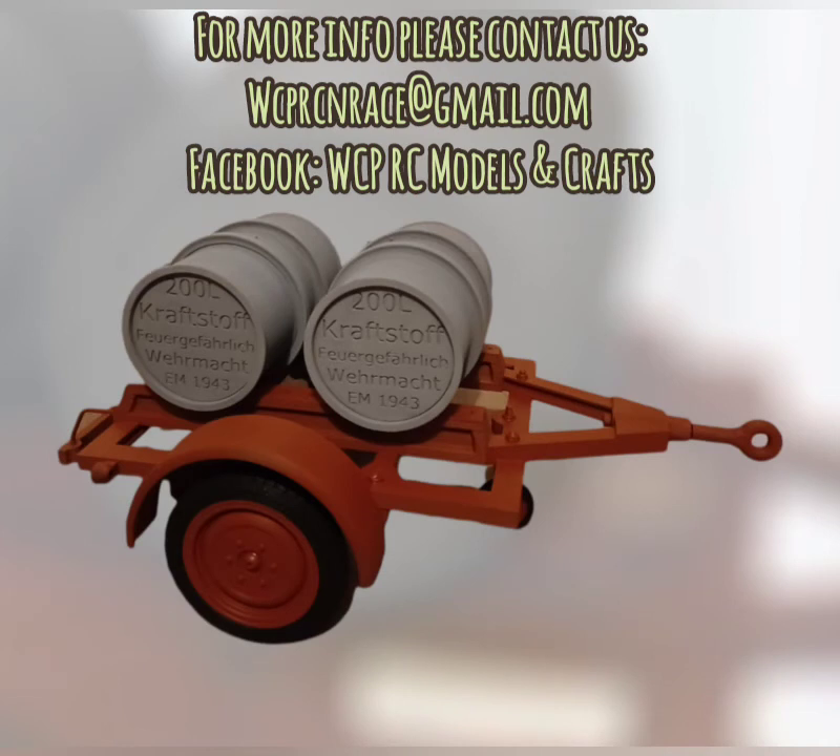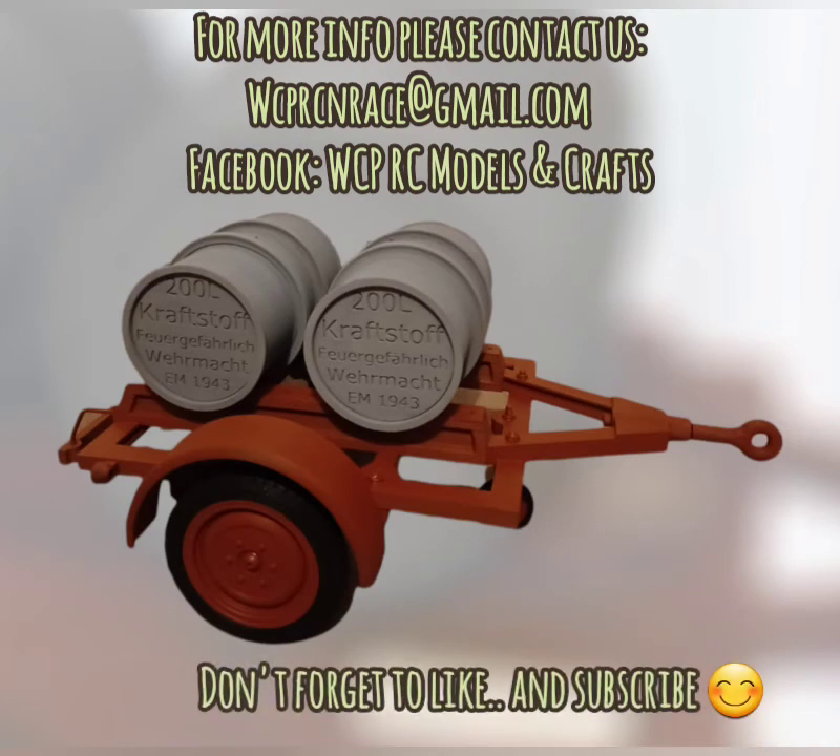For more info, please contact us at wcprcnrace@gmail.com. We have a Facebook page too — don't forget to like and subscribe.